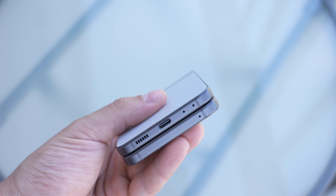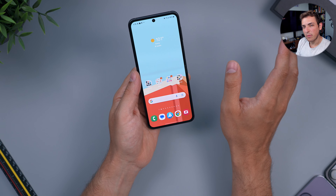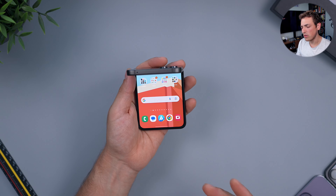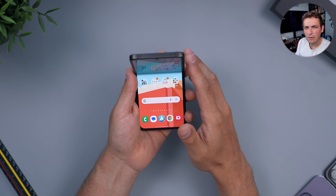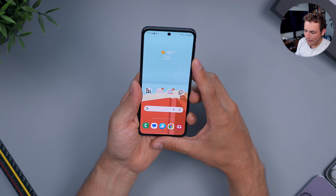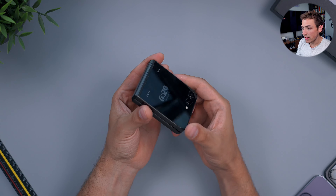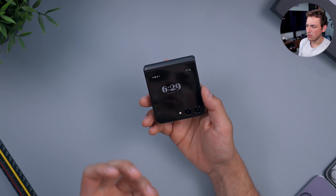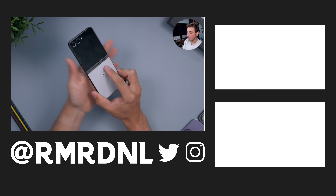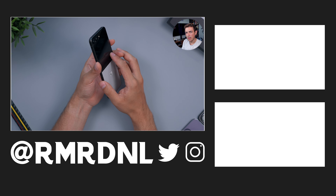Visually and physically, this phone runs great. The software works well enough but could be better — the Z Fold 5 has slightly better optimized software. The cover screen still has a way to go and could be more useful. But the camera is finally there, the build quality is there, and the color is great. If you're interested in it and can get a good deal, I think it's a really great purchase. Thank you guys for watching, and I'll catch you in the next one. Goodbye.